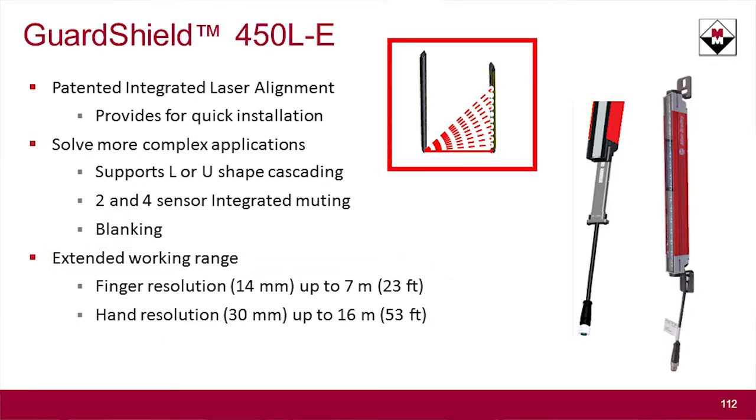Going back to the laser alignment, it's kind of cool — it actually provides a single plane of lasers rather than just a single dot, which is nice because it can help you with both angular and directional laser alignment.